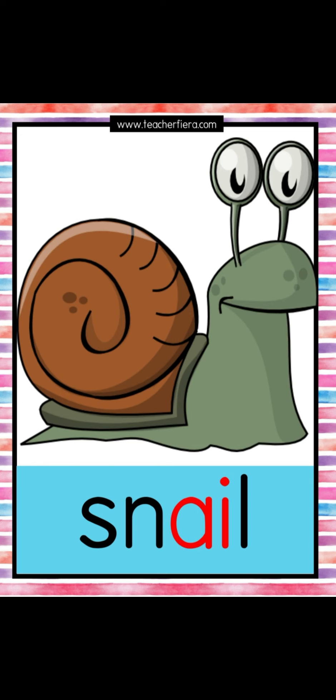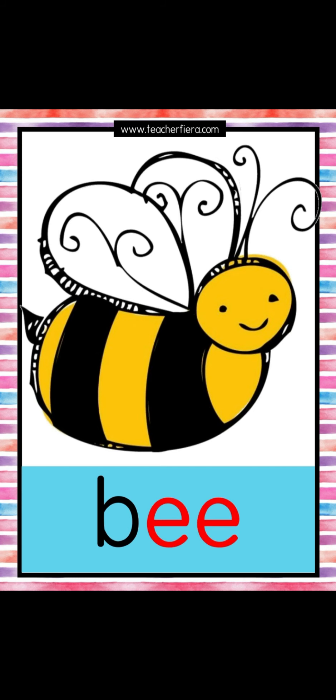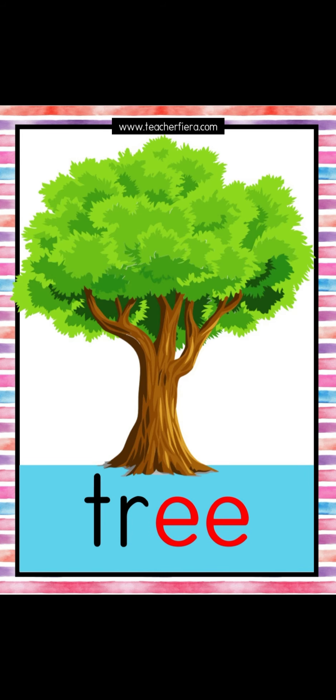For the words and pictures of these sounds, look at the flashcards and repeat after me: snail, pale, bee, tree.